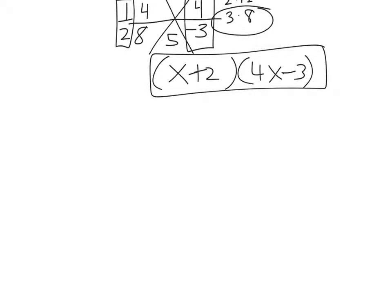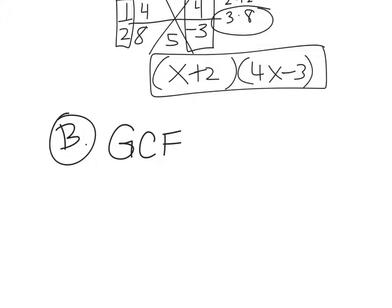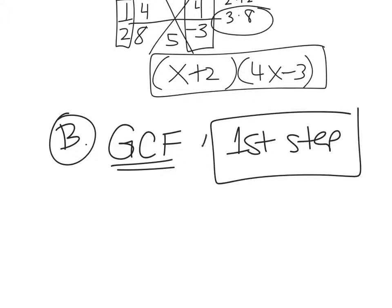Let's go to part B. When you're factoring, you always need to factor out a GCF first — greatest common factor. You've got to factor that out before you start doing star method or anything else. This should always be your first step. None of the previous examples had a GCF, so it wasn't an issue, but it needs to be your first step when factoring.